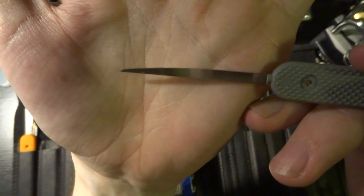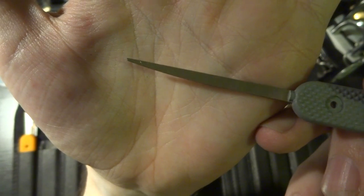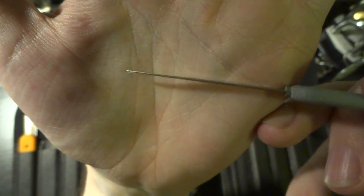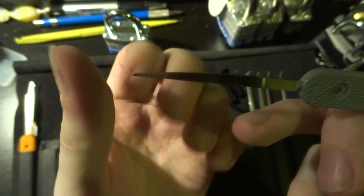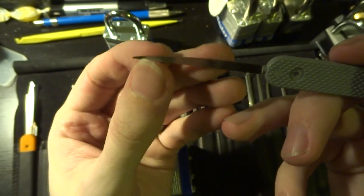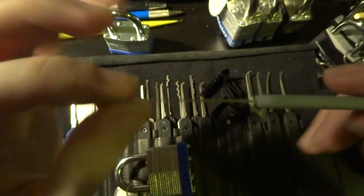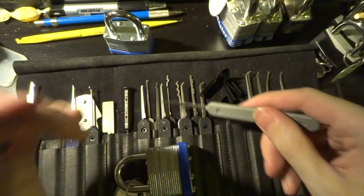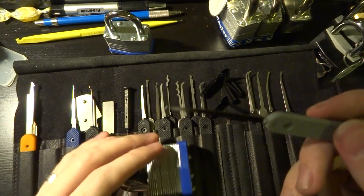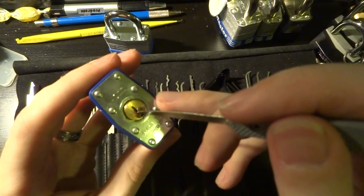Here we have a Peterson knife tool, just a very simple little spike or probe, pretty thin and quite pointy, so you do want to be careful if you ever poke yourself, because that is usually sharp enough to cause a bit of an injury. It's fairly flexible, but not really any more flexible than a standard width pick. And this isn't a pick — this is a bypass tool.